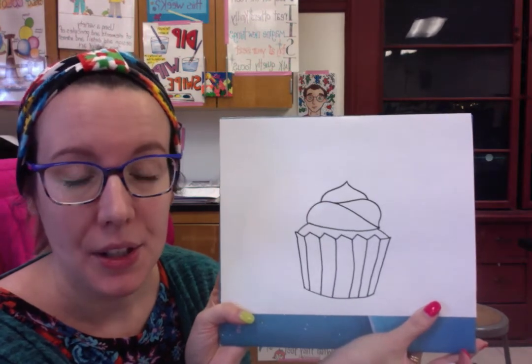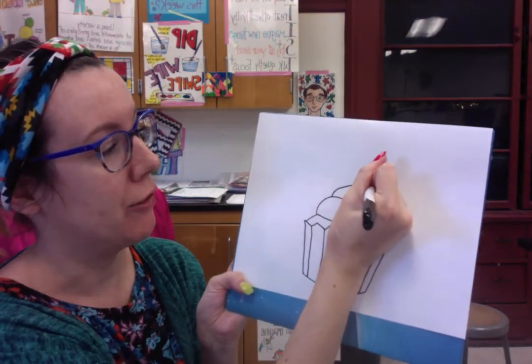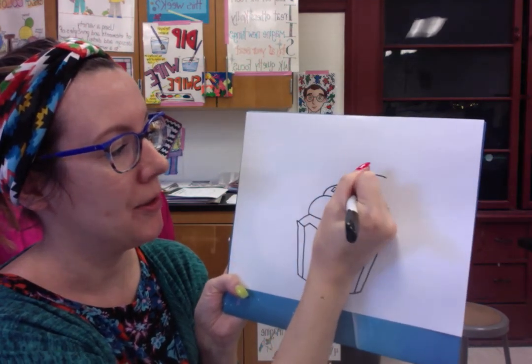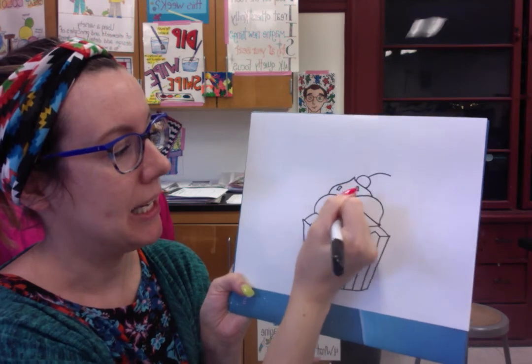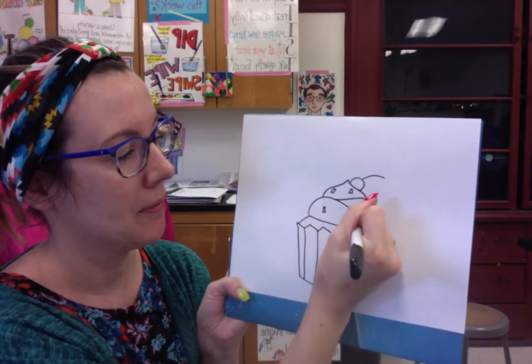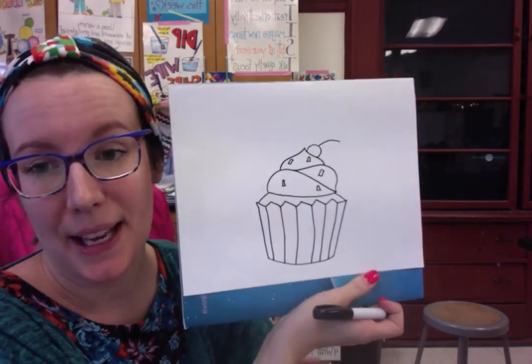At this point you can add decorations to it — you can add a little fruit on top, you can add sprinkles making tiny rectangles, and you can color it in. I can't wait to see these cupcakes, friends!